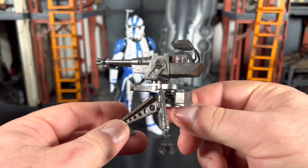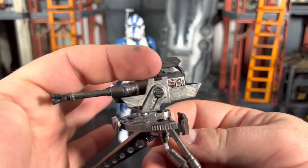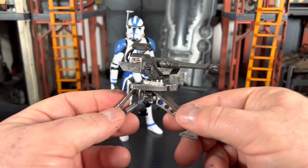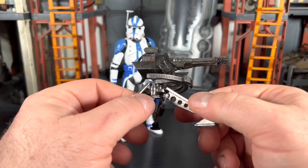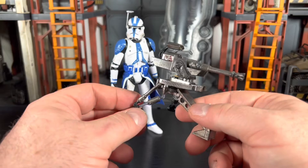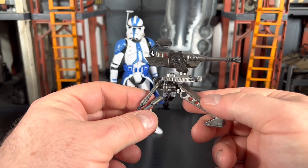I'm seeing a couple spots I missed, like underneath the turret head, but I'm pretty happy with the overall product and how it turned out. It was a lot of fun to do. Normally I don't do this good of a job with weathering and mixing different paints together, but this was actually a fun little project.